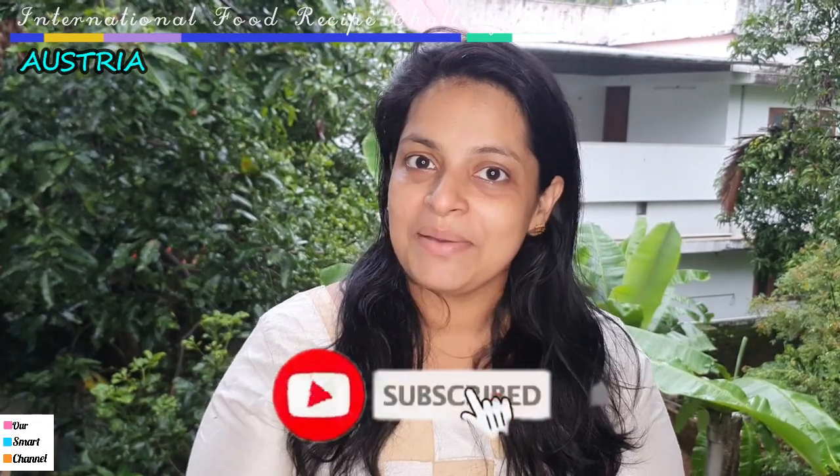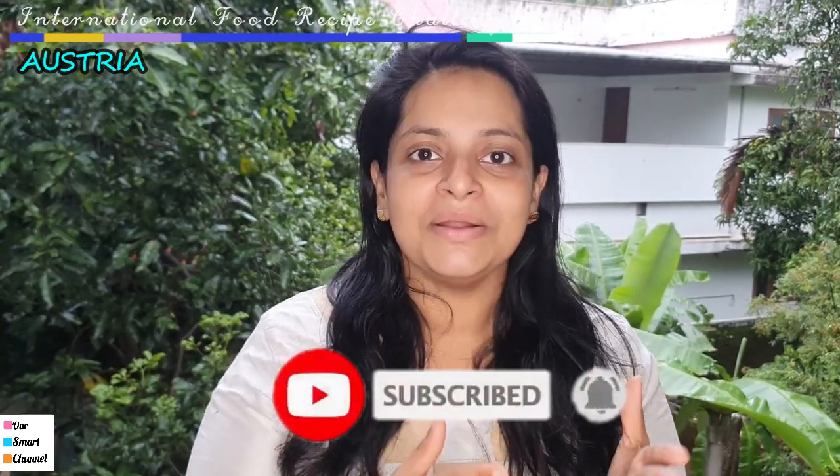Let's see what we have done with a small chicken. Let's watch this video. Please like, share, and subscribe.